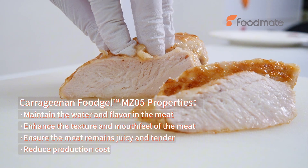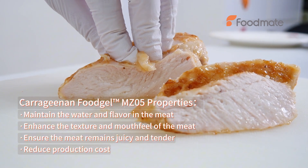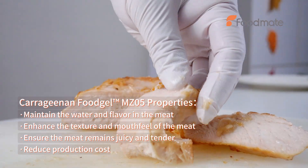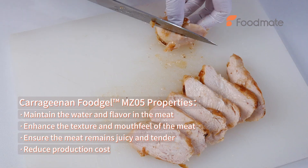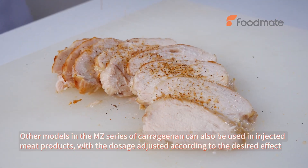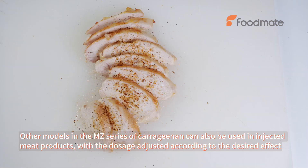Carrageenan-MZ05 properties: it maintains the water and flavor in the meat, enhances the texture and mouthfeel, ensures the meat remains juicy and tender, and reduces production cost. Other models in the MZ series of carrageenan can also be used in injected meat products, with the dosage adjusted according to the desired effect.